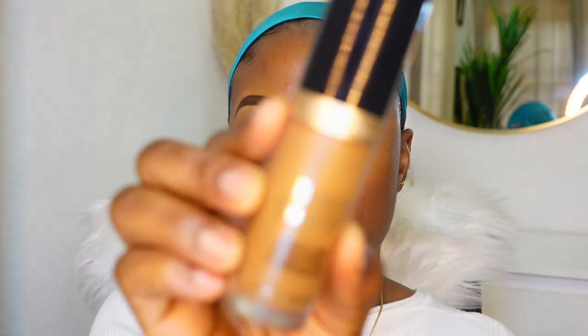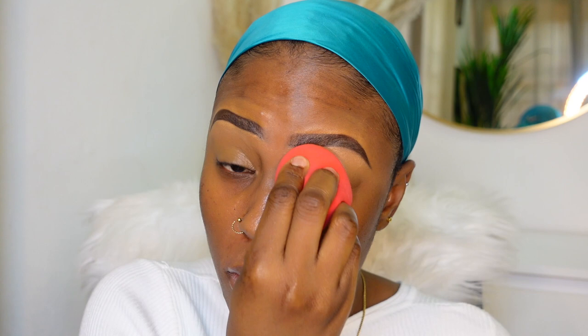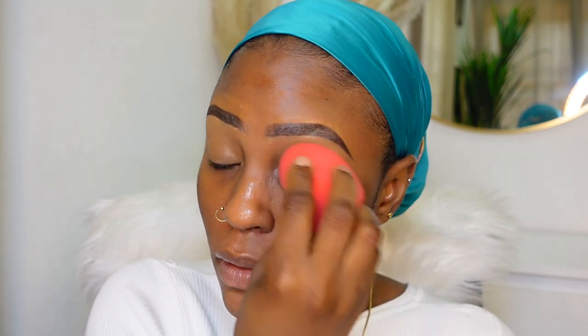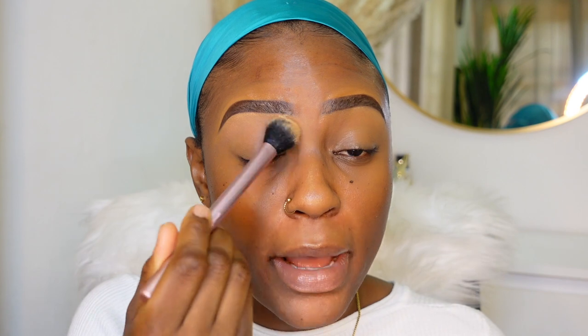I'm gonna just do the eye makeup. In case you are not really interested in the eye look, you would just skip to where I'm doing the base. I'm gonna conceal my brows with the Too Faced Born This Way concealer in the shade Chestnut, so I'm just going to buff this into my skin. Then I'm gonna go ahead and push powder into my eyelid to set the concealer.